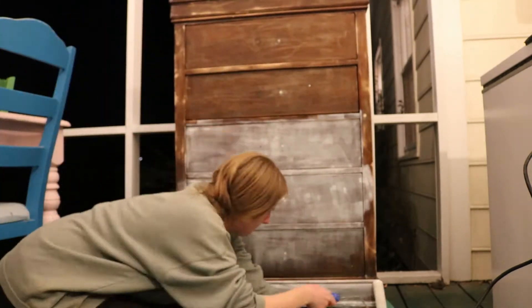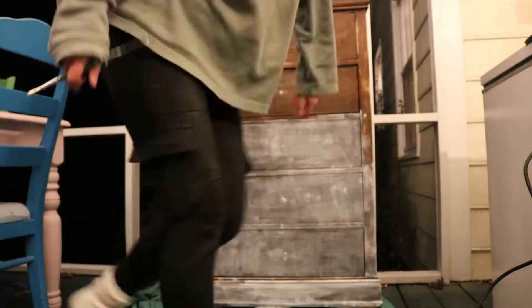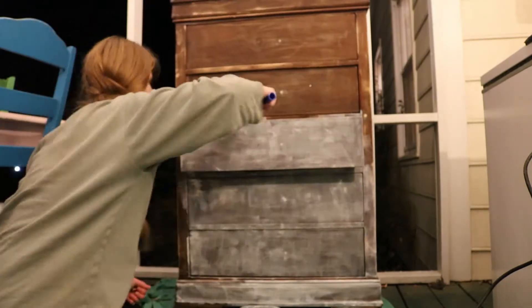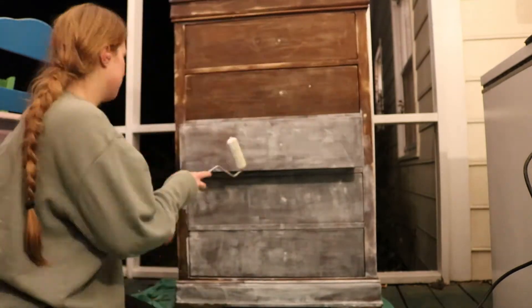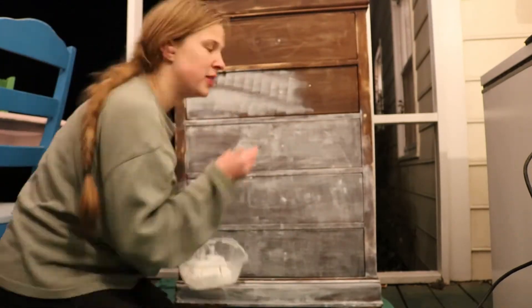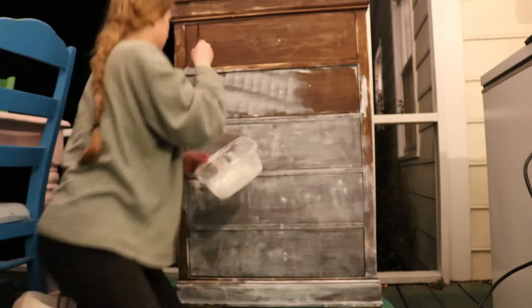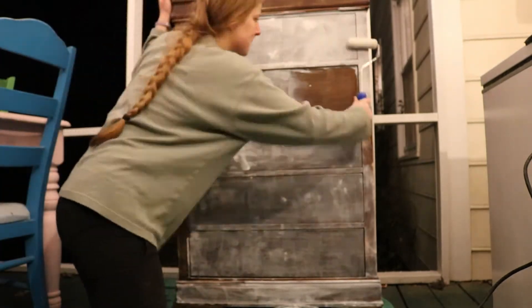Next, challenge yourself to use the last bit of a dried-out container of primer and see what you can get on there. Is it frustrating? Of course it is. But you do not throw away hard-earned primer. Also, using a screw to open the holes is really helpful. The drawers didn't actually come out, so that's why I didn't remove them — otherwise I would have, because it was really hard to get the sides.